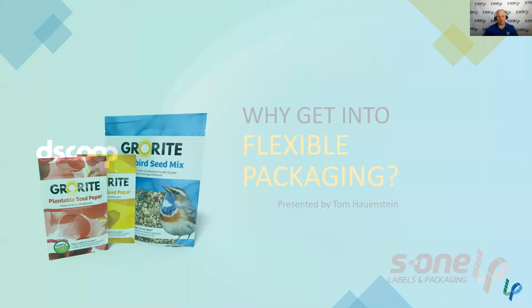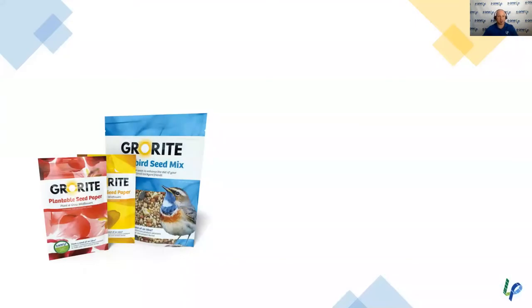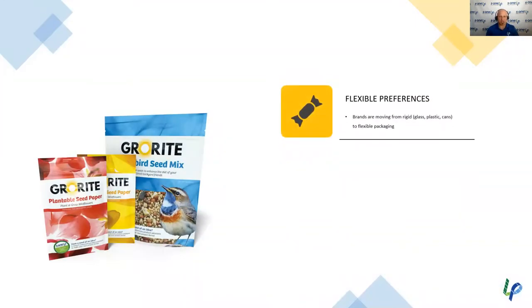So why get into FlexPack in the first place? Flexible packaging is a growing space. You're seeing a lot of different brands and product types move from rigids to flexibles. The most common example you might be familiar with is baby food. When I was younger and when my kids were younger, it was still offered in glass jars. Now you'd be hard-pressed to find baby food in glass jars — it's typically offered in a flexible packaging product like a pouch with a spout on top.